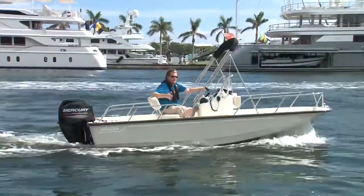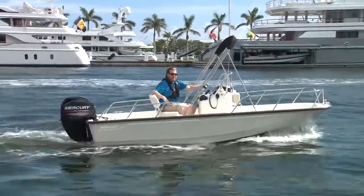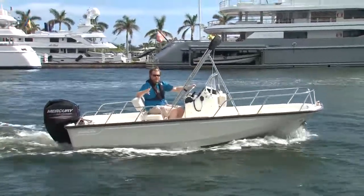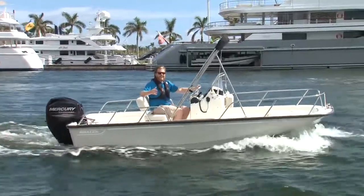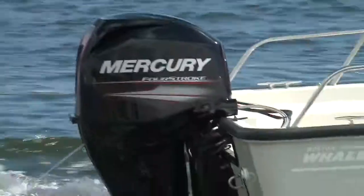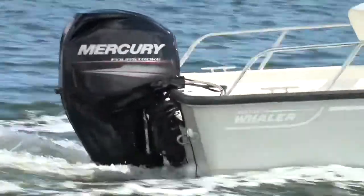Hi, I'm Stephen Bull and I'm on board the 2018 Boston Whaler 150 Montauk. Now this is redesigned and rebuilt, but as you can see they've maintained those classic and famous and beautiful Montauk lines. Powering it is a 60 horsepower Mercury Marine outboard.